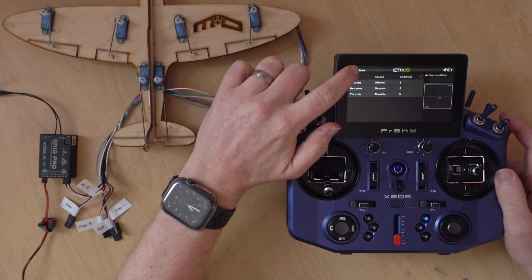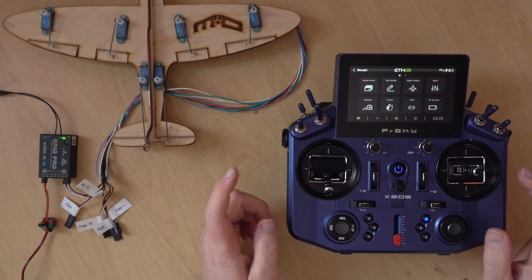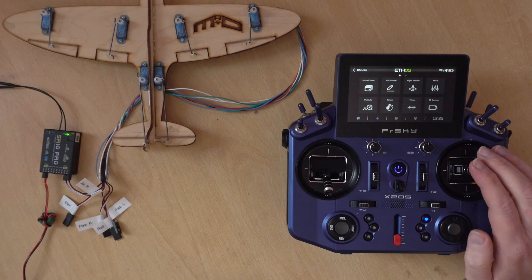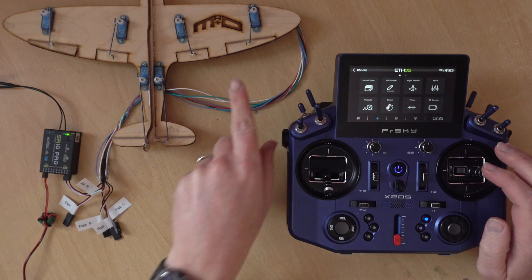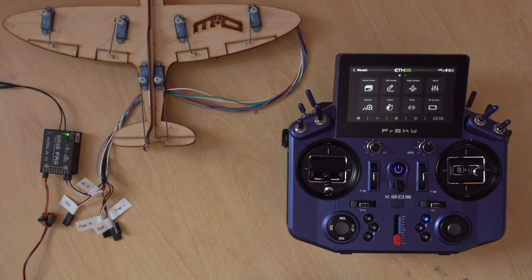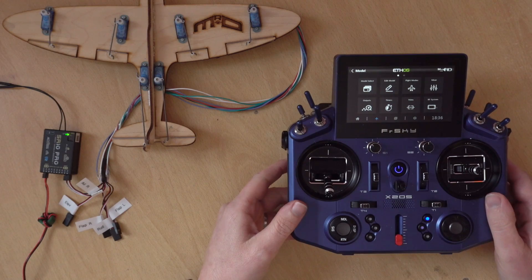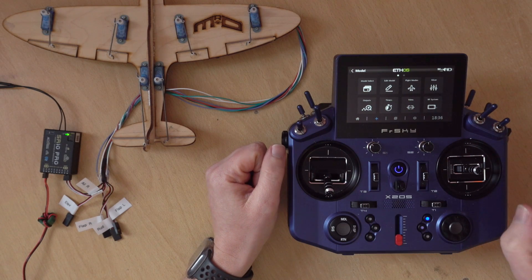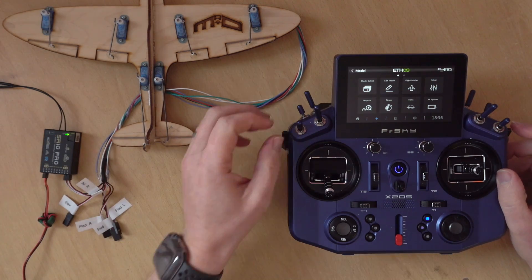I'm going to quickly bind up this receiver. With a fresh receiver, if I do the pitch you'll notice it's just moving one aileron or elevon, and if I do the roll it's just moving the other one. That's absolutely fine at the moment - we don't need to worry about that yet. What I'm going to do quickly is set up the switch for the stabilised functions.